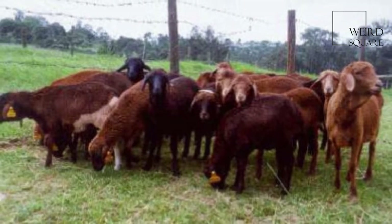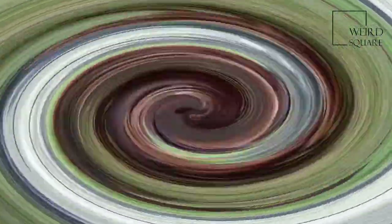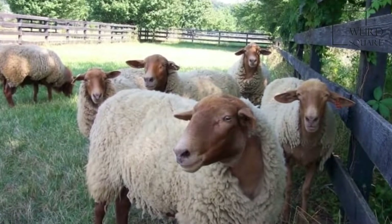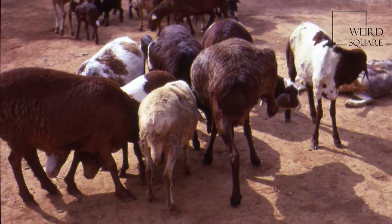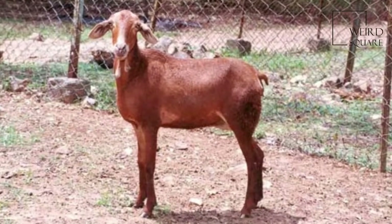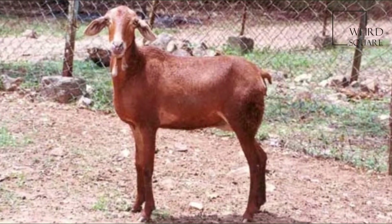The California Red is a medium-sized sheep, with rams weighing between 200 and 250 pounds (91 to 113 kilograms), and ewes between 110 and 140 pounds (50 to 64 kilograms).